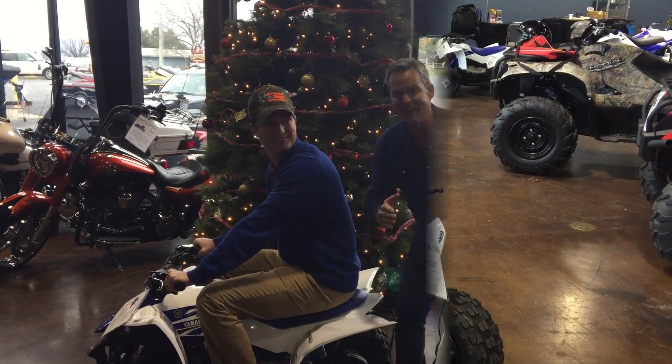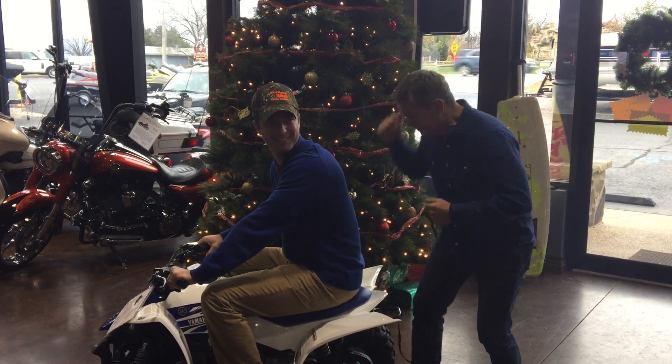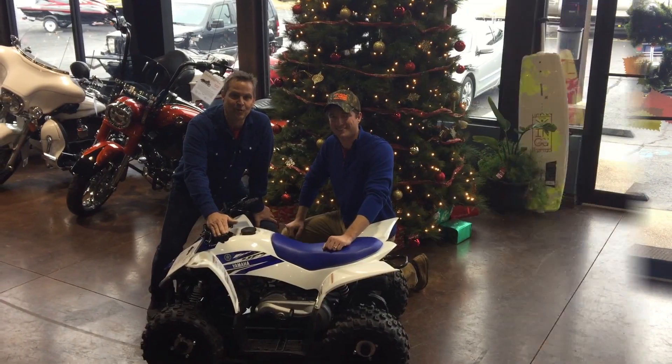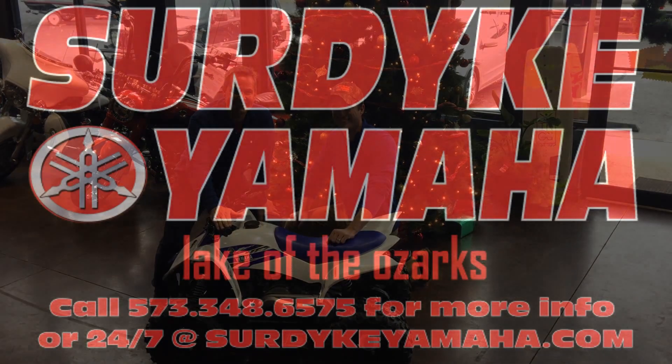I like that. And finally, a safety feature I love — if your grandson goes to get away, you got him red-handed. These have been three quick things from Surdike Yamaha. Merry Christmas. Merry Christmas.